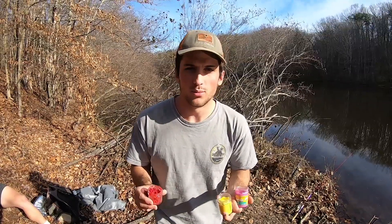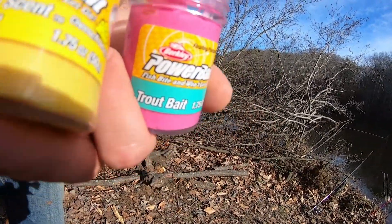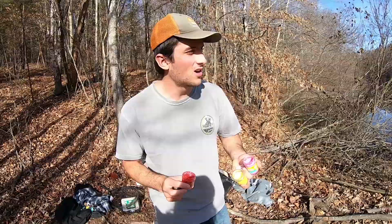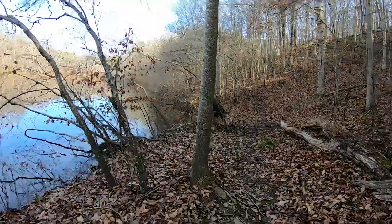Another important thing when you're fishing with power bait: use a bunch of different colors. Good thing about using different colors is sometimes they're biting on one, other times they're biting on another. So get a little variety out there, and once you see which one they're biting on, switch all your rods into that one - that's going to get you more bites.